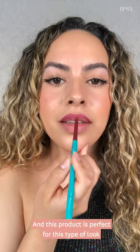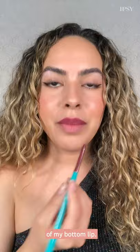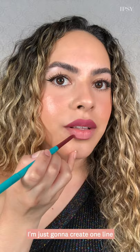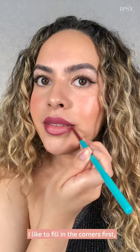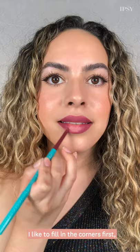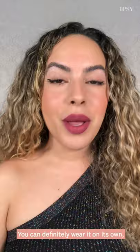Once the top is filled in, you can start at the bottom, and I always like to start at the very center point of my bottom lip. I'm just going to create one line and then start working my way towards the outer corner. When I fill in my bottom lip, I like to fill in the corners first and then fill in the center last. You can definitely wear it on its own, but I want to make my lips look juicy today, so I'm going to apply this gloss right in the center of the lip.